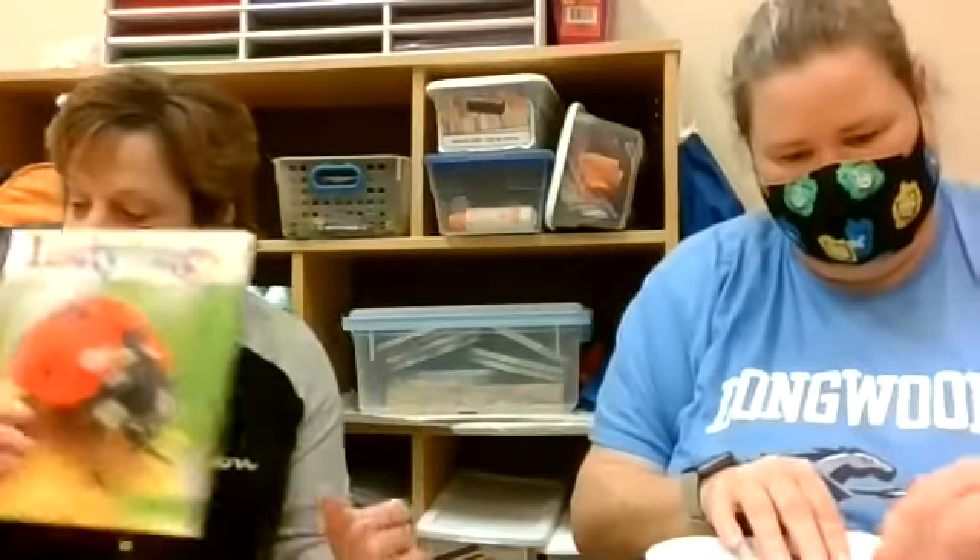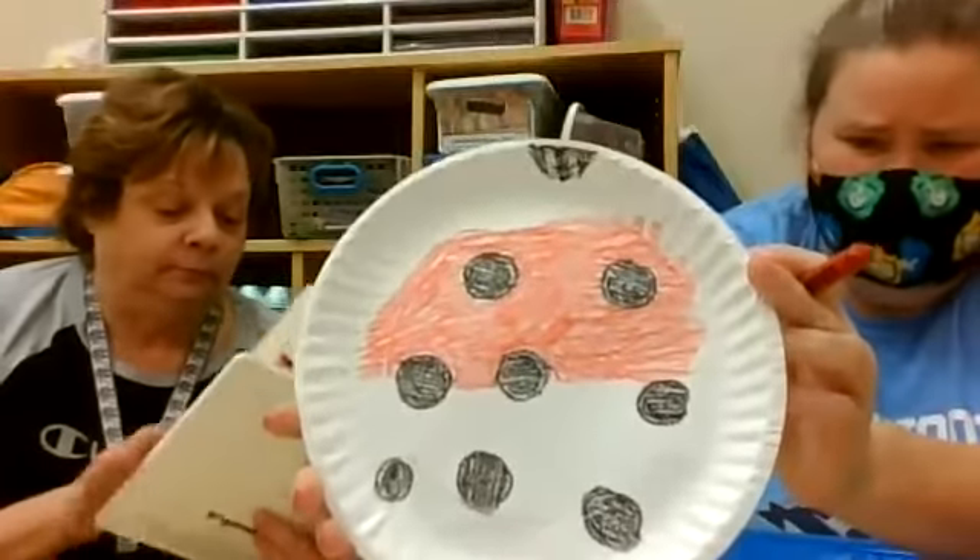I'm still working on mine — you can see I've got black circles with lots of red in the background. This is the red part of the shell.